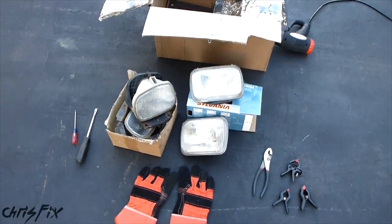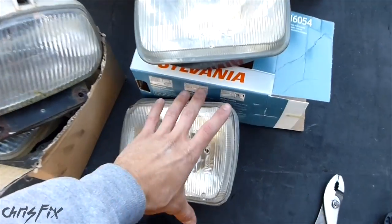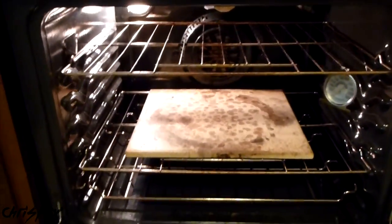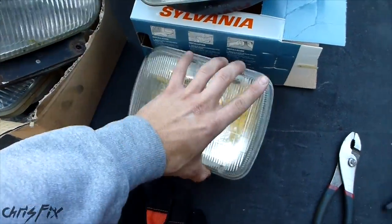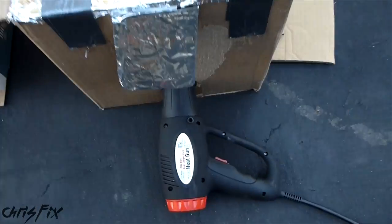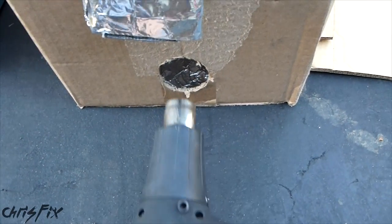Hey guys, Chris Fix here. Today I'm going to show you how to take apart a headlight lens without using your home oven. I'm not allowed to use the oven for anything except food. So instead, what I'm going to use is a homemade — I guess you could call it — oven. It's just a cardboard box with a heat gun in it.